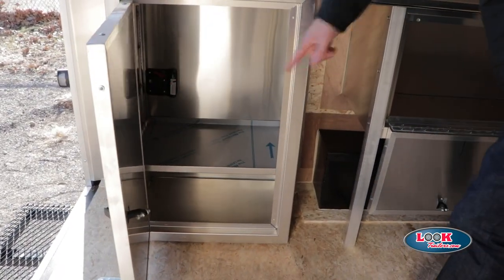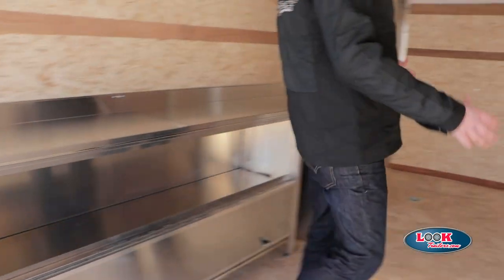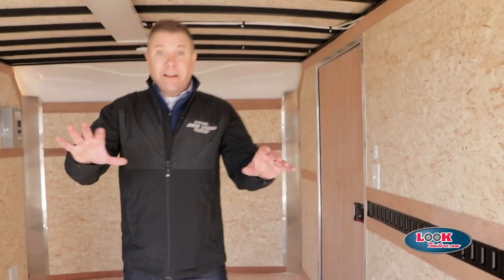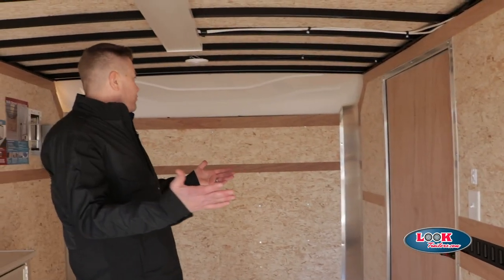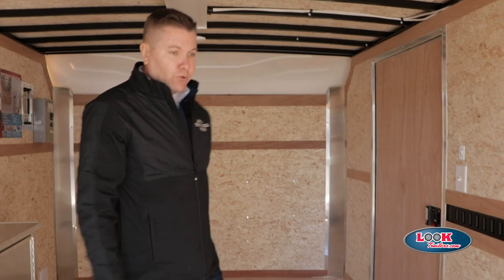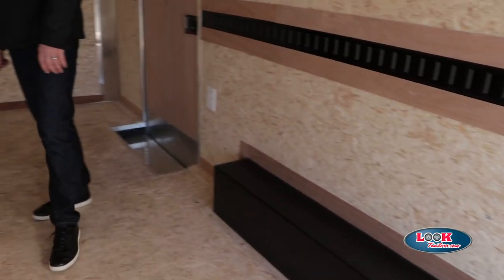Once again, I also want to mention that we do have the adjustable shelves. This particular unit is highly customizable. As you look around the unit, there's plenty of room to add more storage, be it additional cabinets or whatever you might need. This unit is available right now to order from your dealer.